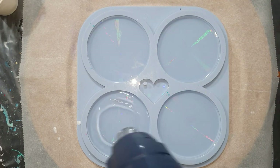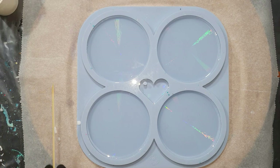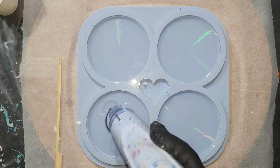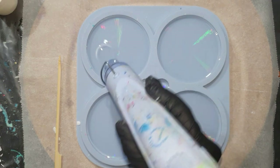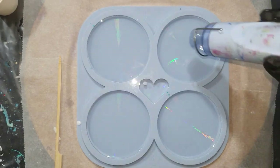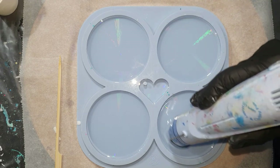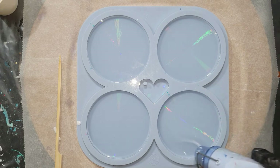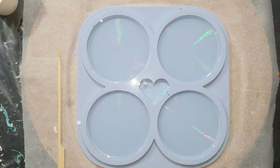I'm using my heat gun to remove air bubbles. The resin I'm using is from Kraft Resin — it's a low viscosity resin with a working time of about 35 minutes. That's why I don't have to wait that long before adding the flower design. You only need a thin layer to create a beautiful flower, and hopefully I can recreate the same result as in video 5.1.2.